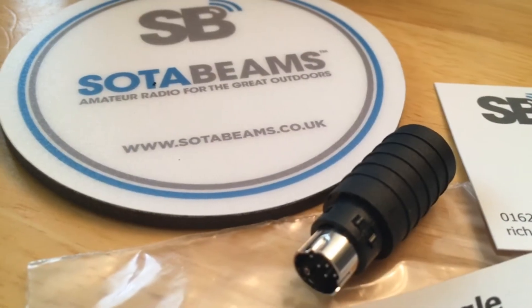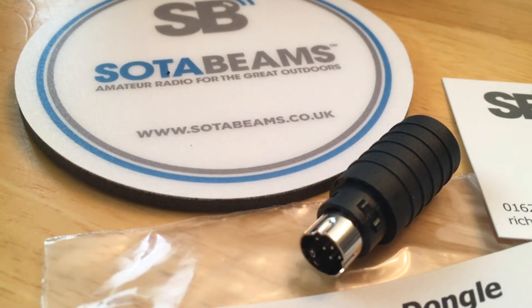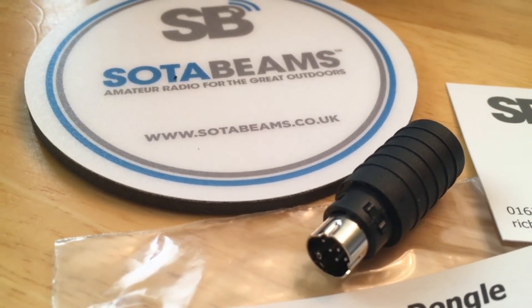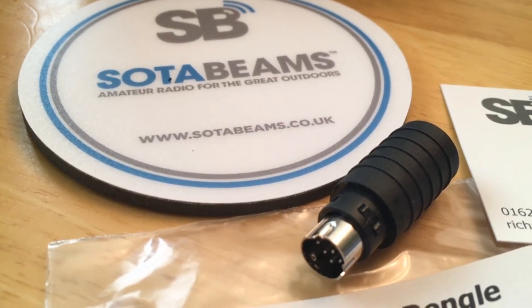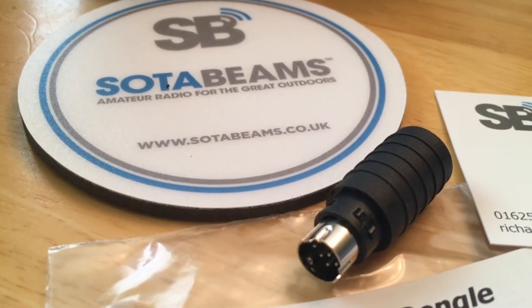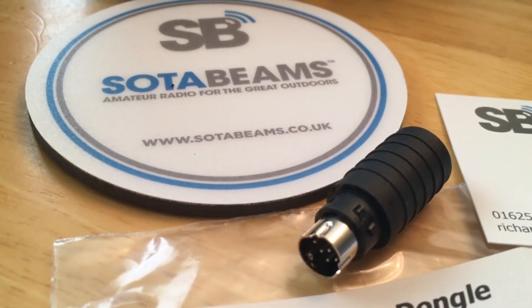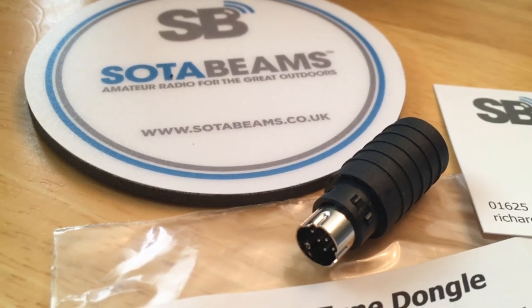Just got home and have this package. I've been doing portable operations with the FT-857, and it's been a challenge to manually tune because I have to switch into CW or generate a carrier somehow. I found this solution online from SodaBeam — they're in the UK, so this just came over international here to me in Texas. This is the Click-to-Dongle for the FT-857.